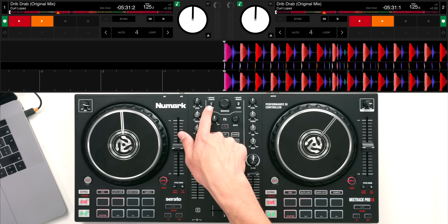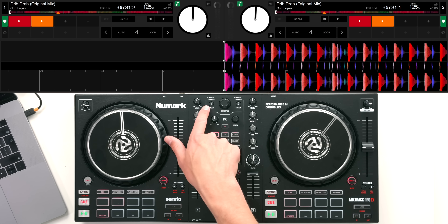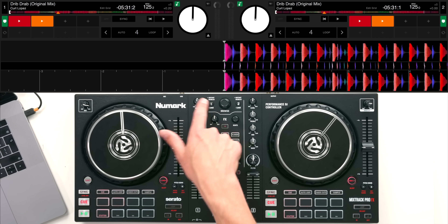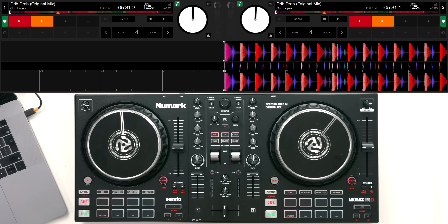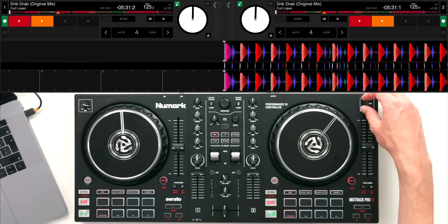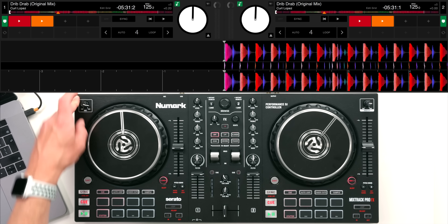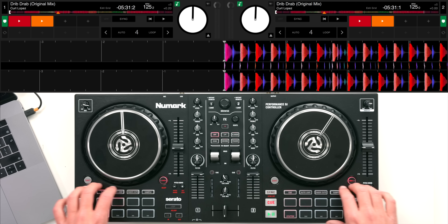You can select different songs by scrolling up and down with the browse knob and loading onto decks one or two. There is also an instant doubles feature - if you want to do things like beat juggling you can quickly instant double a song so it's playing on both sides at the same time. We have a master control for the master level on the top right and a mic control for the microphone level on the top left.